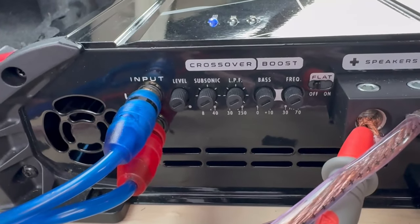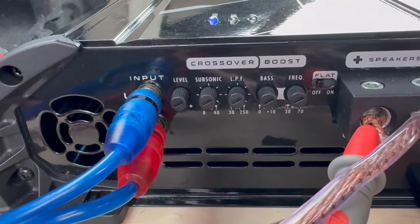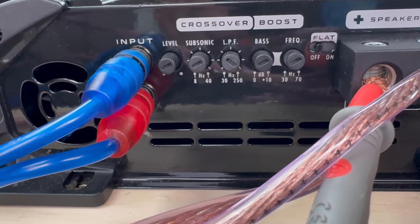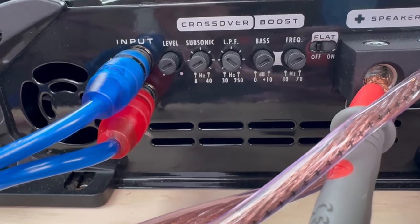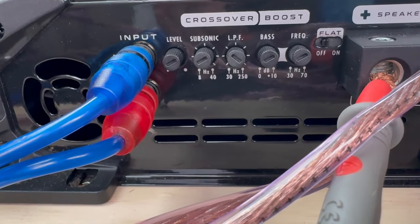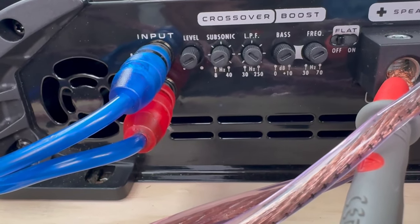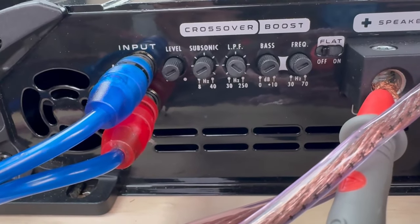So 250 minus 30 is 220, and 220 divided by 2 is 110, so halfway would be 110. I just set it a little bit below halfway, as you can see on the LPF.